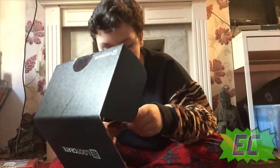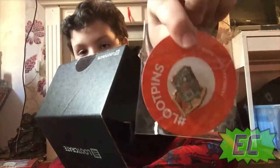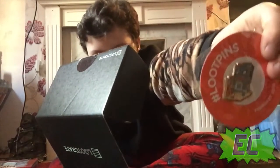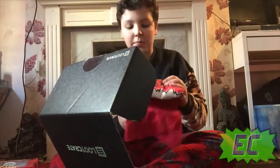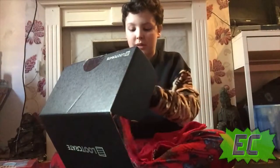Then we got another little Loot Crate badge. This one is of a little zombie, so it's like a little walking box. Then this one — no way, it's a Deadpool shirt! If it's a Deadpool shirt, that's gonna be epic.